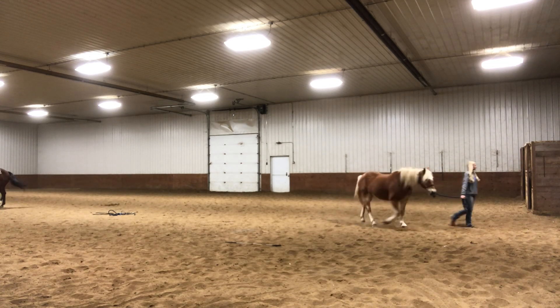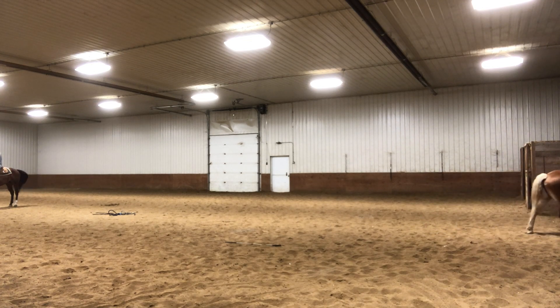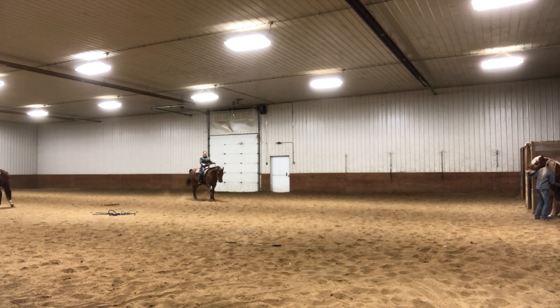I also did a little bit of flexing with her in the corner and I totally forgot to move my camera over, so we're going to have to miss out on that. But that's what I'm doing over here in the corner — I'm just trying to get her backed into that corner and work on flexing her neck. Yeah, totally forgot to move my camera over.